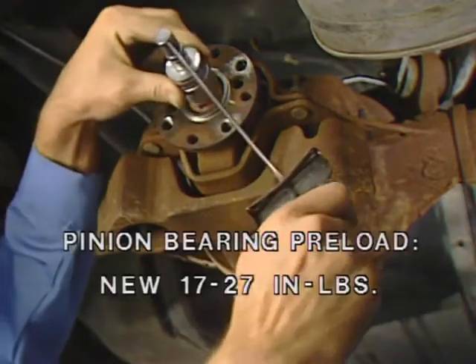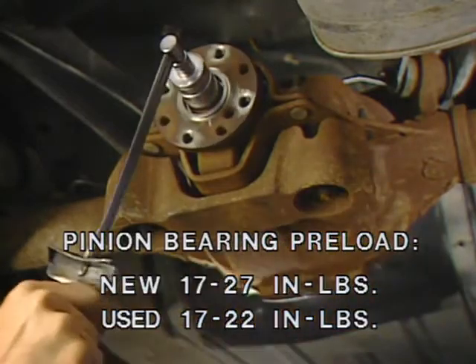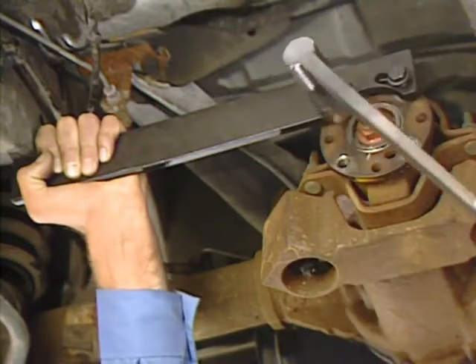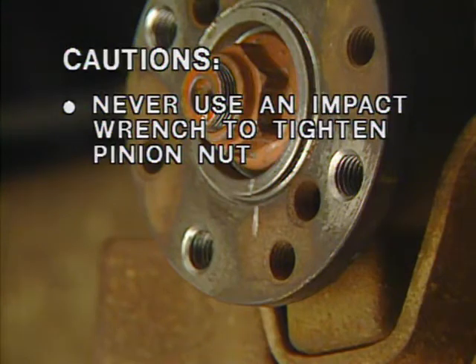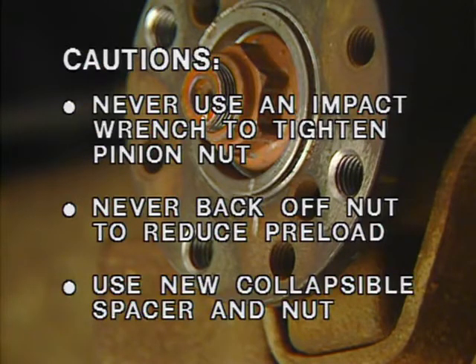The preload must be between 17 and 27 inch-pounds for a new bearing and 17 to 22 inch-pounds for a used bearing. Continue tightening the nut until the proper preload is obtained, rotating the pinion occasionally during the process to be sure the bearings are seating properly. You should never use an impact wrench to tighten the pinion nut. And if you over-tighten it beyond the correct preload, never back the nut off to reduce the preload. Start over and use a new collapsible spacer and new nut. And if you do exceed the preload specifications, the bearing cups should be checked for Brinell damage by the rollers.